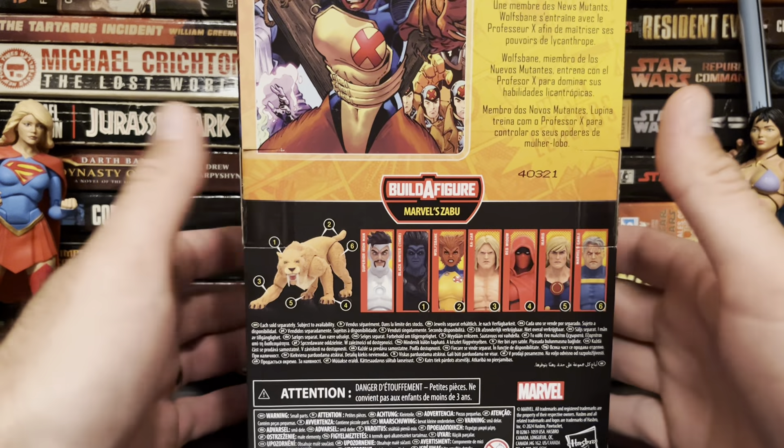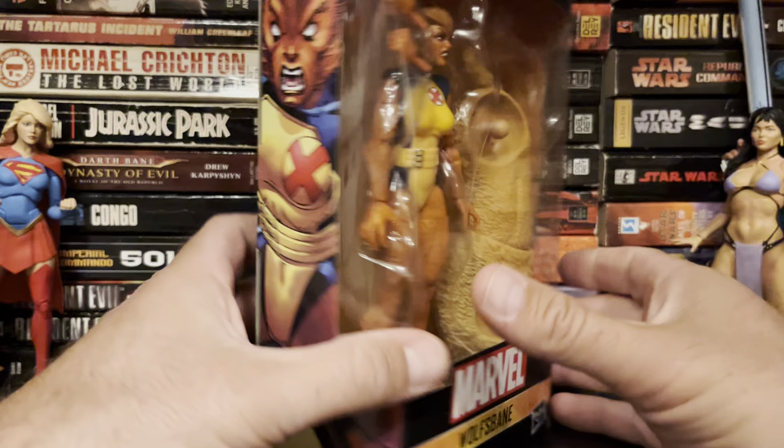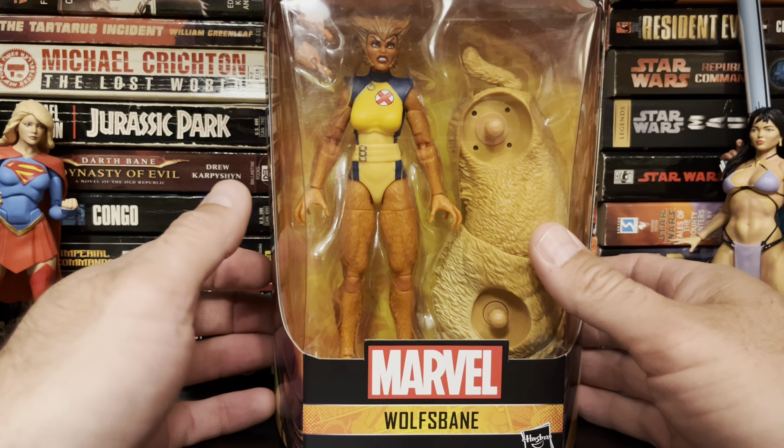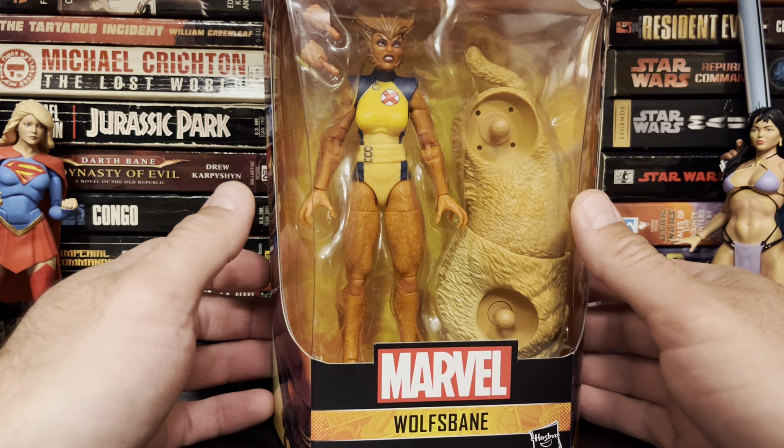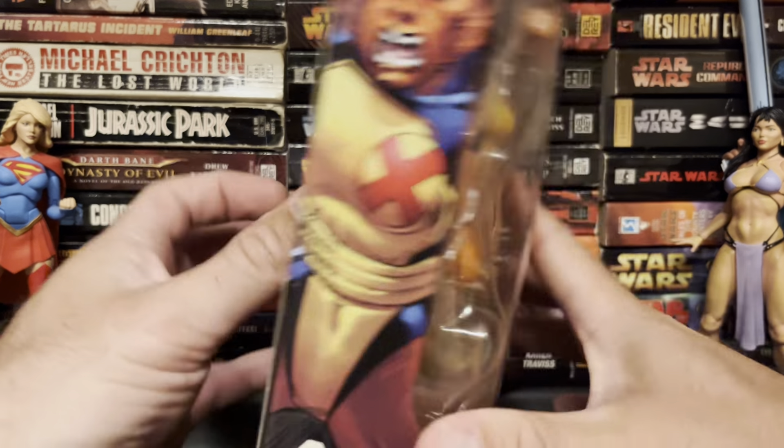I want to get out of Marvel Legends. I'm tired of their price point — it just seems so unreasonable for what it is. But they do produce figures of characters I still really love, so it's really hard for me to just say no.